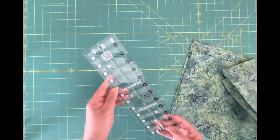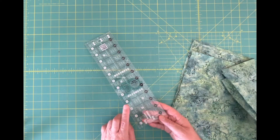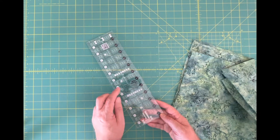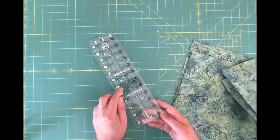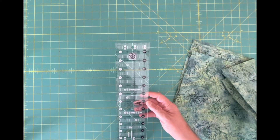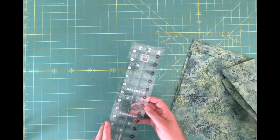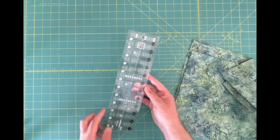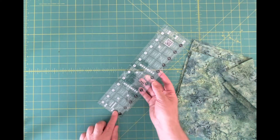You also need to have a really good straight-edge ruler. This one is made by Creative Grids and it's called the Quick Trim and Circle Ruler. This one happens to be three and a half by twelve and a half — so it's three and a half this way and twelve and a half on the length.